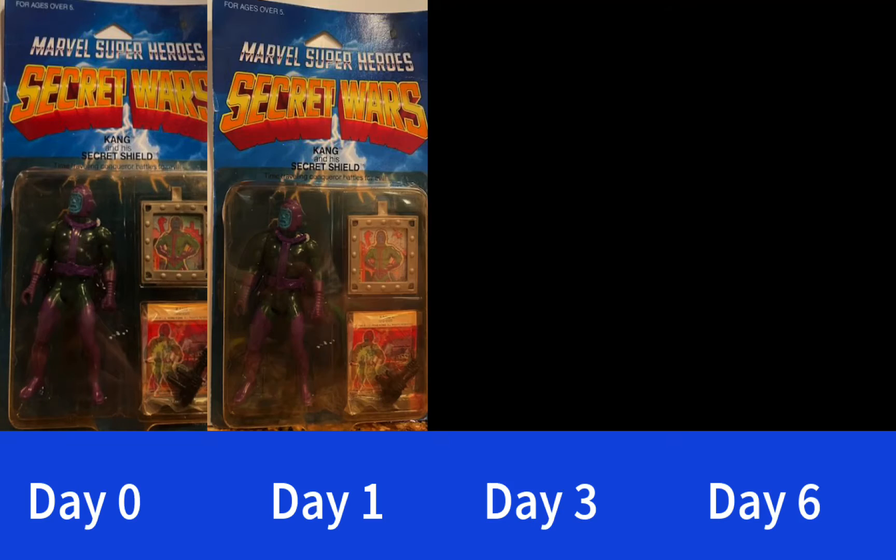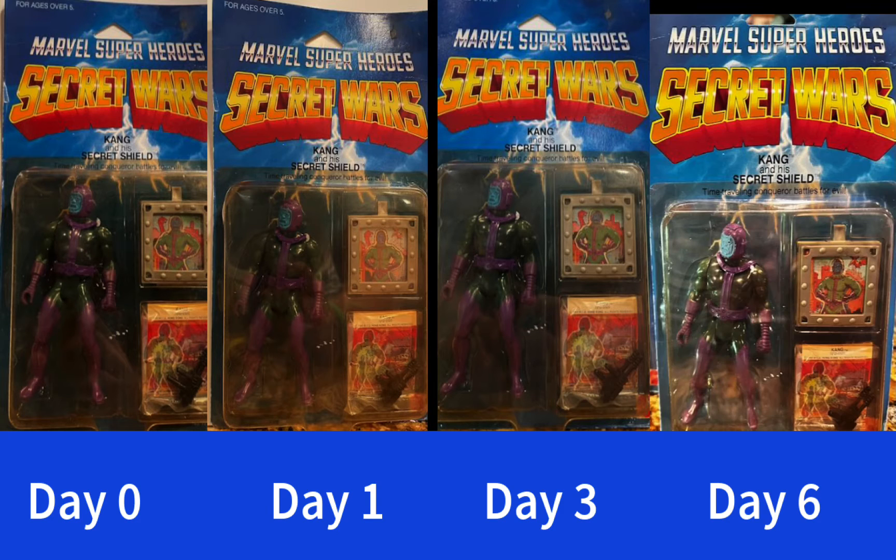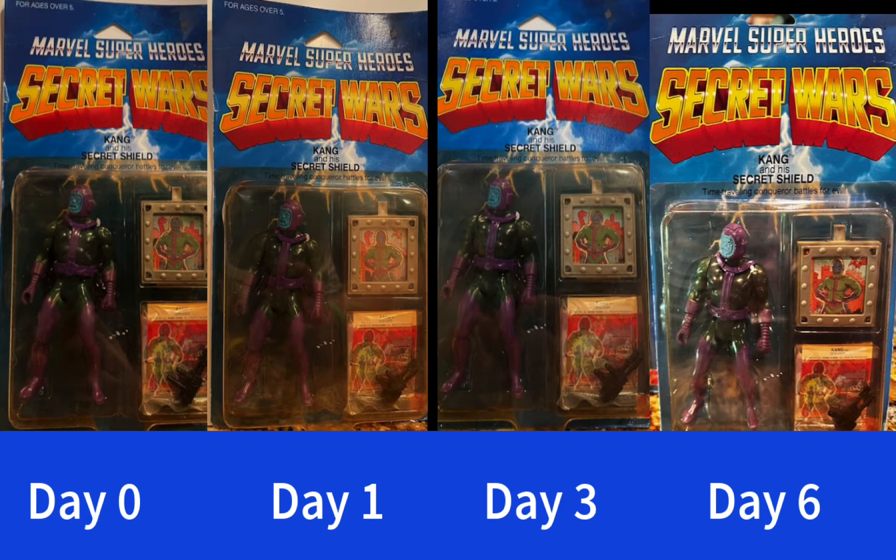Here's the Kang figure when I started at Day 0 and then Day 1. You can see Day 3 and then Day 6 here, all taken on our kitchen countertop by my wife with her iPhone. You can see the differences there if you'd like to see.